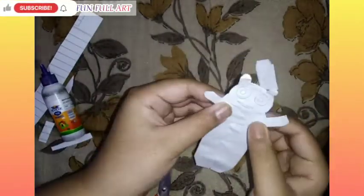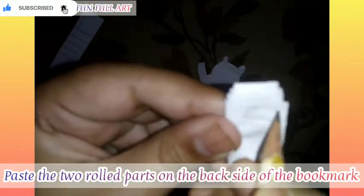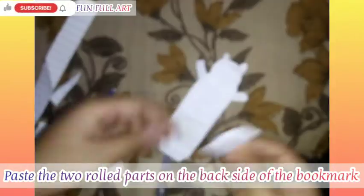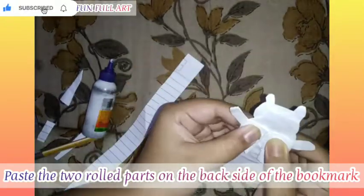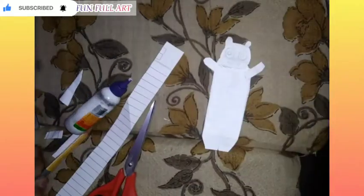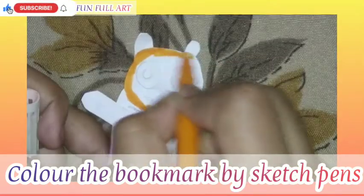Now take the bookmark and the parts of the paper and paste those parts on the paper as directed in the video. Now take the sketch pens and color it as your choice, or you can also color it as directed in the video.